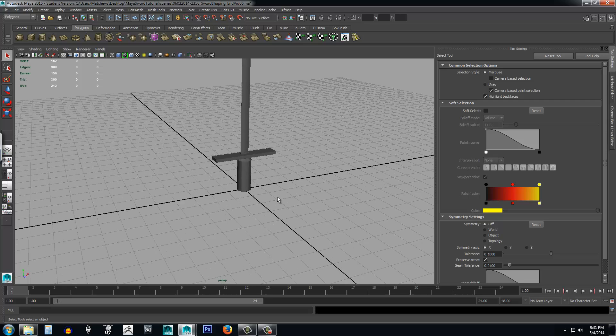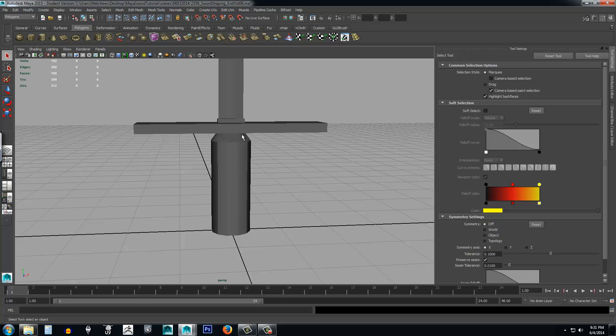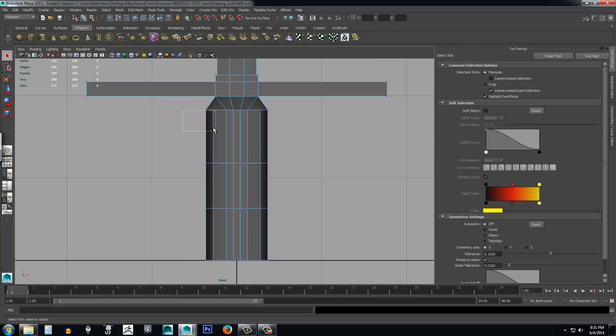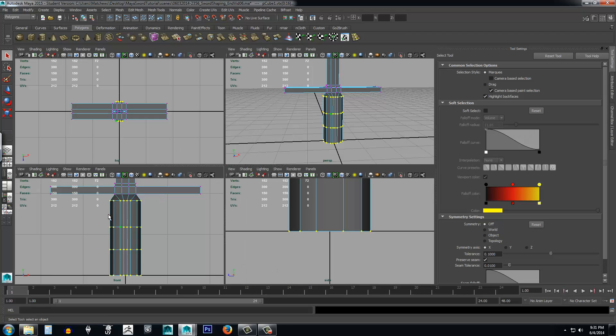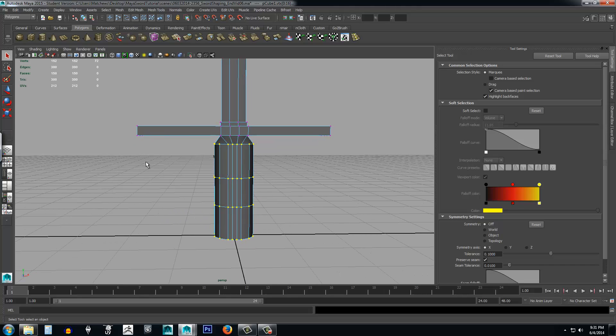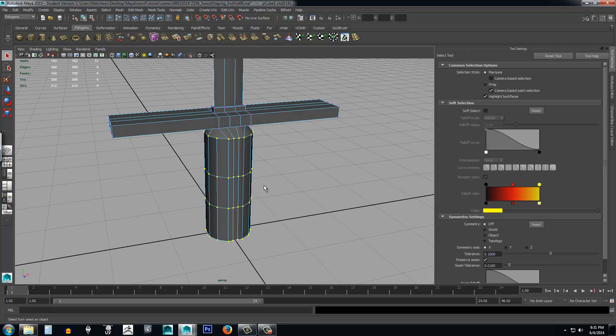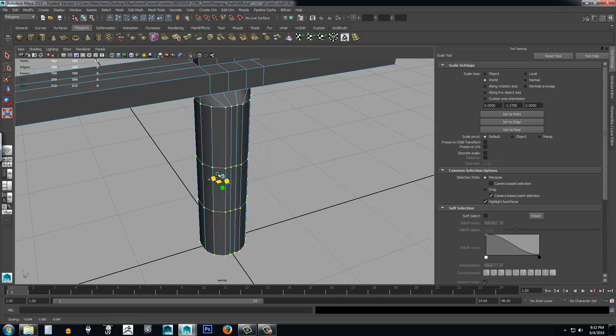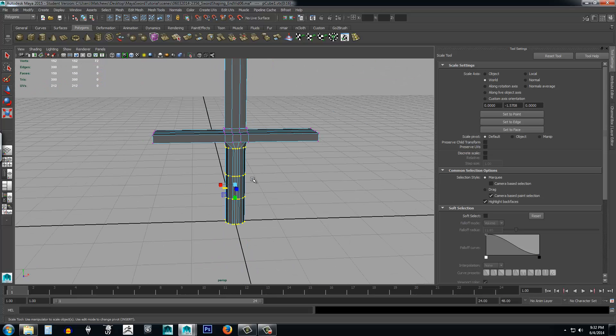Right-click, select object, and zoom out — now we have the makings of a sword. The handle looks a bit too wide and needs to be longer. Select the object, right-click, select vertex, press Space to go to four-view, come in from the front, and select all the handle vertices. Press R for the scale tool and scale on X and Z to bring it down a bit narrower.